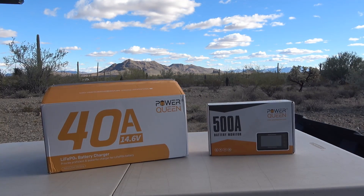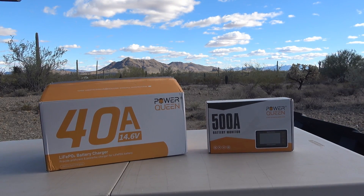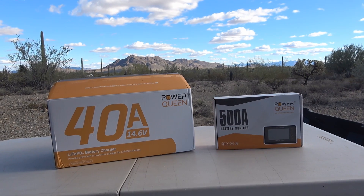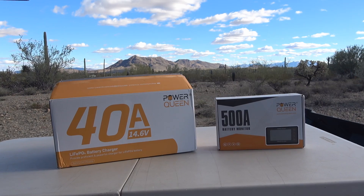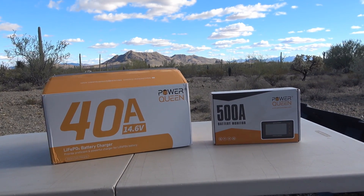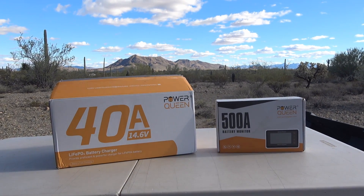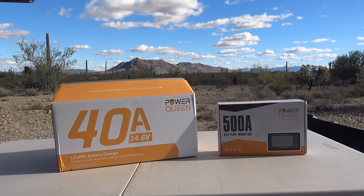Hey guys, Ray from Love U RV and Boat. Today I'm going to be having a look at and testing out a pair of products from a company called Power Queen. This company's been after me to review their lithium batteries, but I've kind of declined that because I've reviewed so many of the cheaper end lithium batteries already - sort of like the Amper Time, Lie Time, or Chins. They all sort of are very similar, so I don't really feel like going through the whole thing again just to test a battery that's kind of in the same ballpark. So I was looking on their website and they had a couple items that may be of interest to my audience.